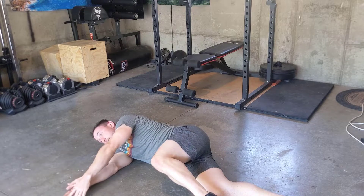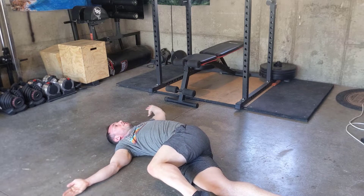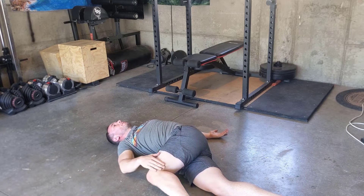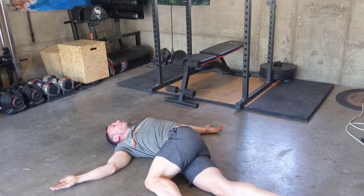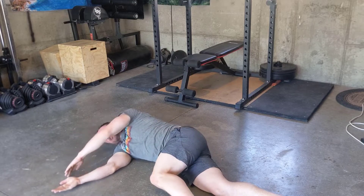Ideally your fingers and hand stay on the ground the whole time. If you need something to keep your knee in contact, you can use a foam roller here. This is the first step in shoulder mobility so that we can be strong when we do something like press overhead.